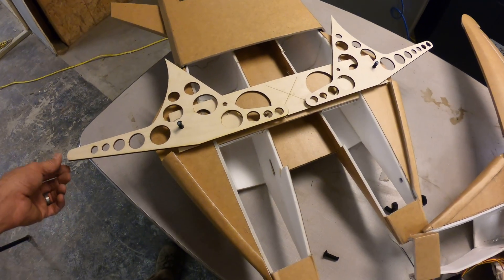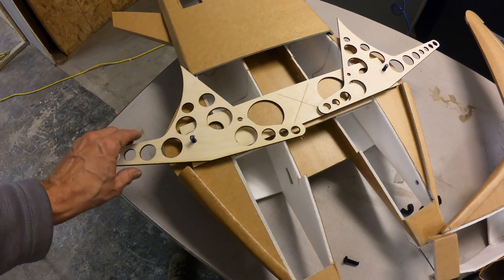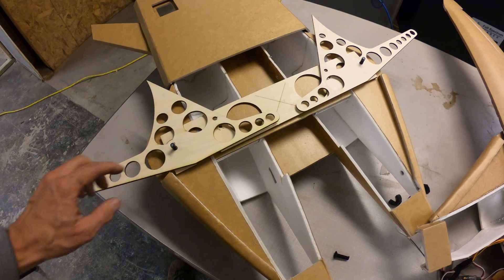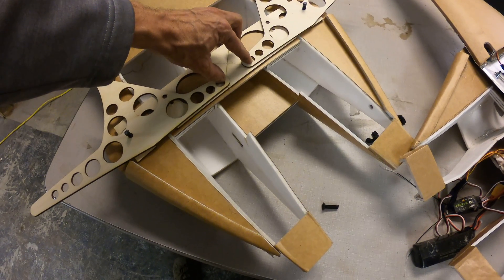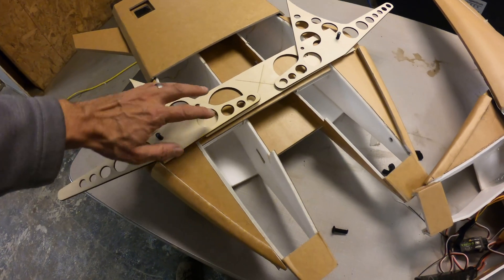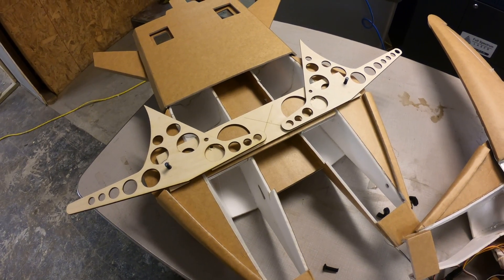Today I worked on this. These plates will mount to the bottom of the wings, and you can see when the wings are extended, these two fingers extend to the middle, which will cut down on the amount of flex that I'm seeing with the wings.